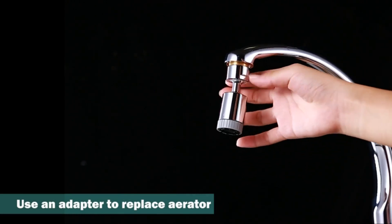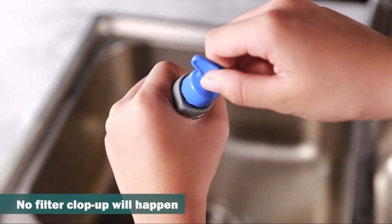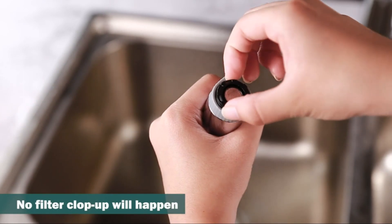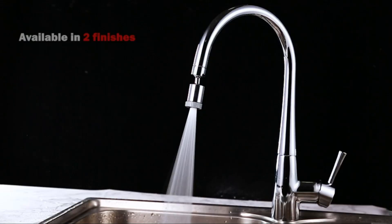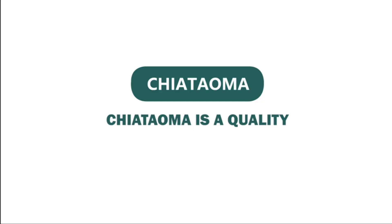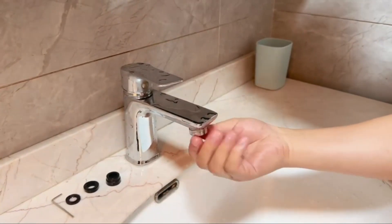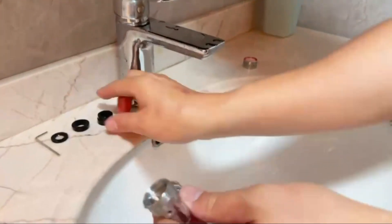A faucet aerator also helps to maintain water pressure by regulating the flow and preventing excessive water waste. It achieves this by limiting the amount of water that flows through the faucet at any given time. The aerated stream maintains the necessary pressure for various tasks, such as washing hands, rinsing dishes, or brushing teeth, while using significantly less water compared to a non-aerated faucet.